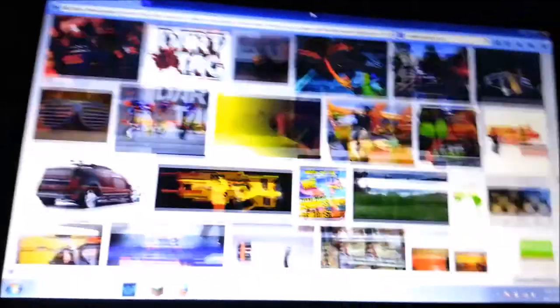Apparently they didn't make a white one, so I think I will actually be making the first ever white Element EX-6, guys. I mean, look at all these pictures. You can see I put in white Nerf Element EX-6 and nothing comes up.